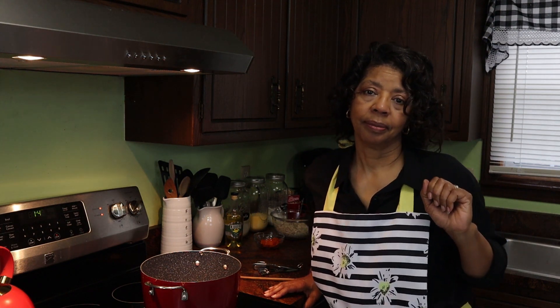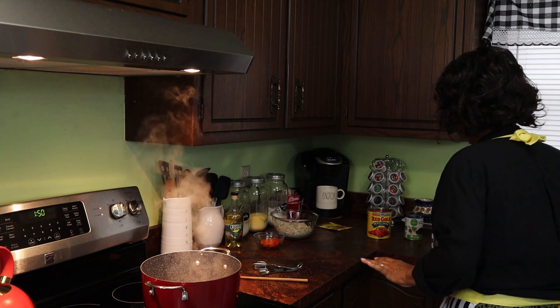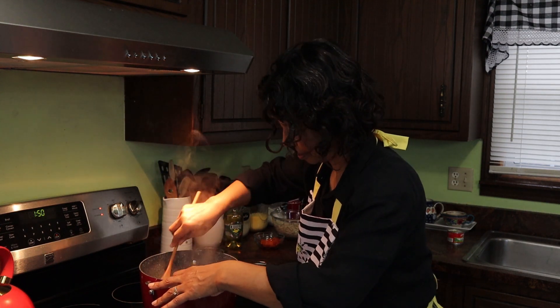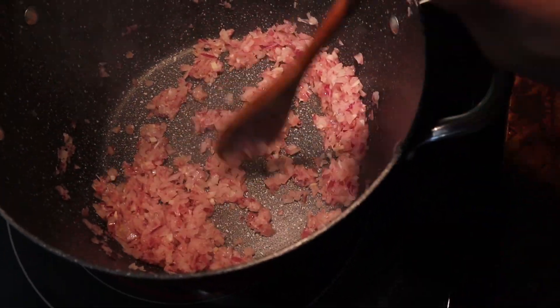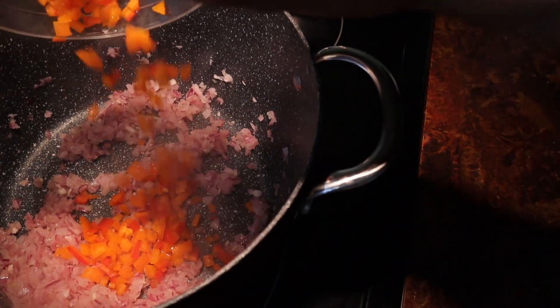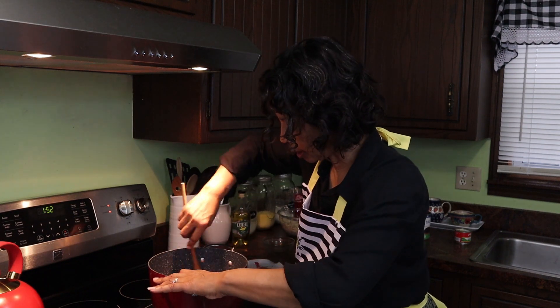While that continues to cook, I'll get my cans open. I'm just going to cook the peppers until soft.